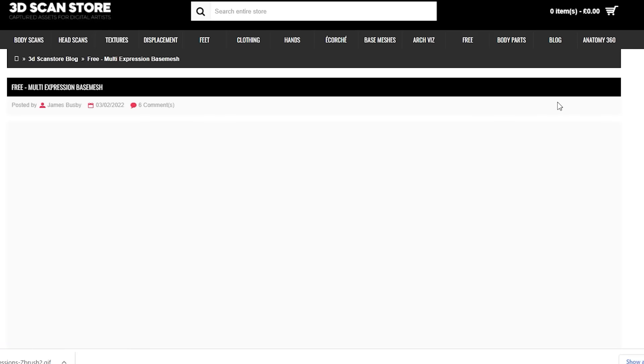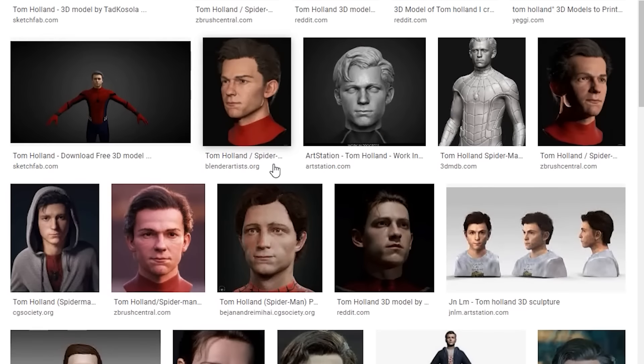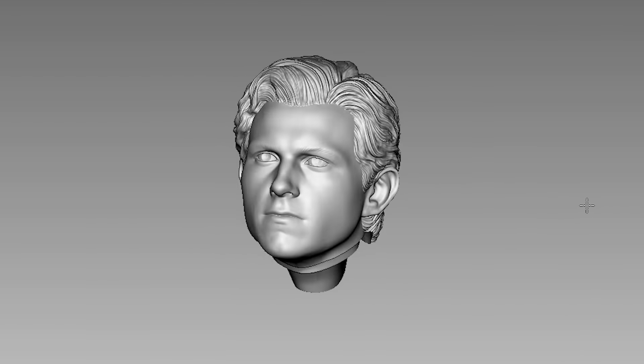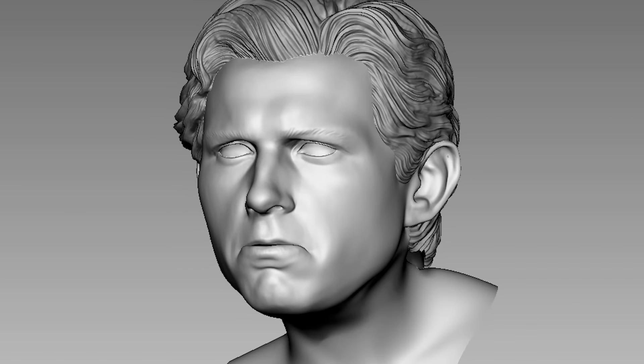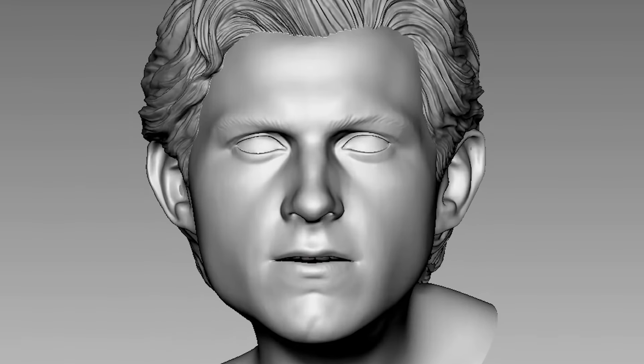I hate doing the same thing over and over again. We need to do something different. A quick internet search revealed so many Tom Holland 3D models and I got one, threw him into ZBrush and with the help of magic, I can make him smile, make him sad, angry, shocked.